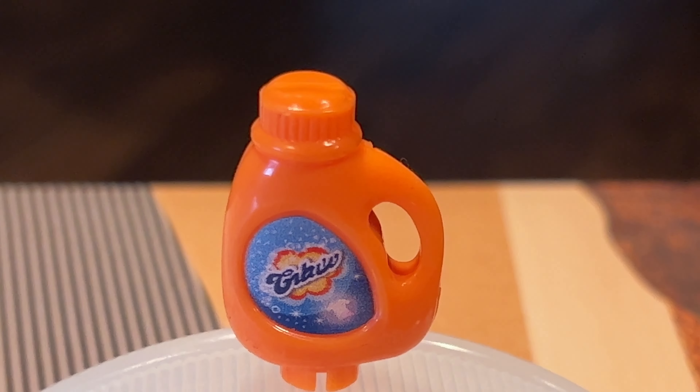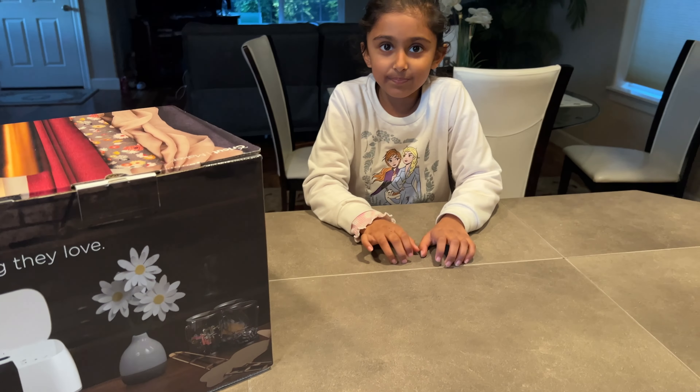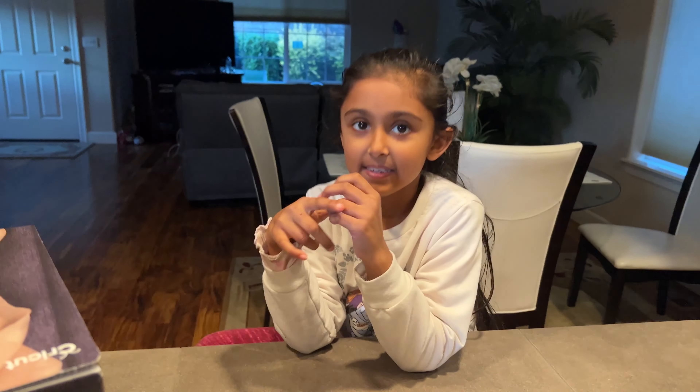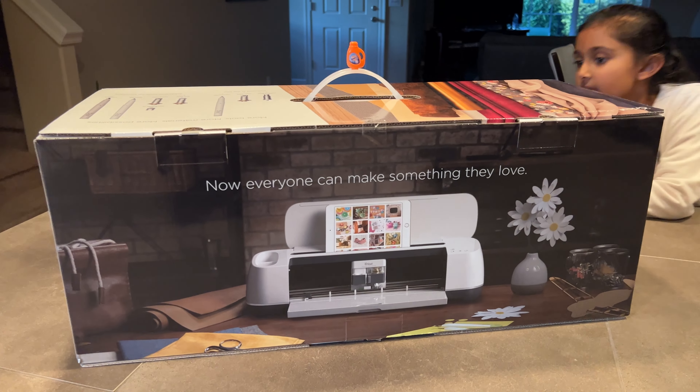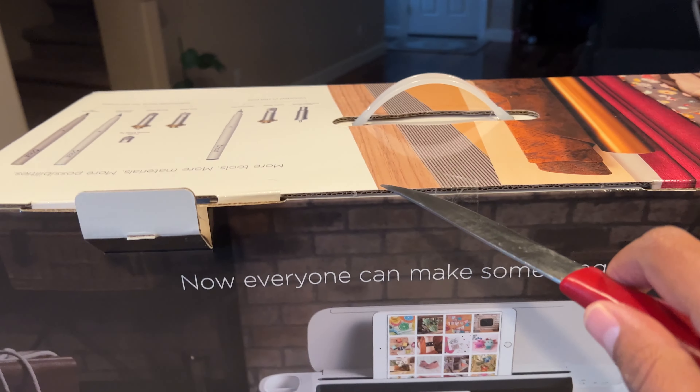Today we are reviewing something we bought last Black Friday — a whole year and a few days later, still unboxed. That's not what we're reviewing though, we got the knife here.